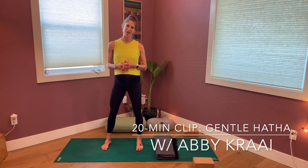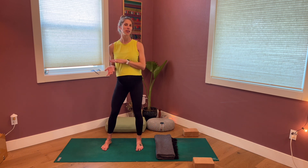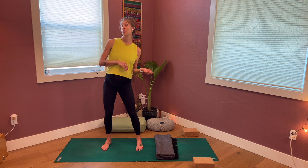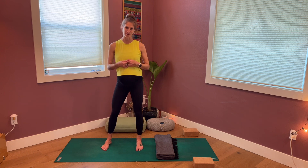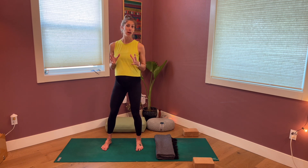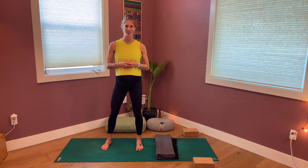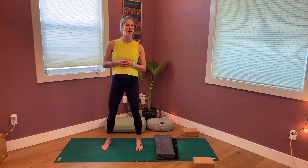Welcome back, everyone. My name's Abby. Today's practice is going to be a pretty chill practice — some self-massage, some gentle stretches, some restorative and meditation towards the end. It will also be a pregnancy-safe practice. So if you are pregnant, do not fear. We will not be laying on our bellies or going upside down a whole lot, so this hopefully will feel good in your body as well.